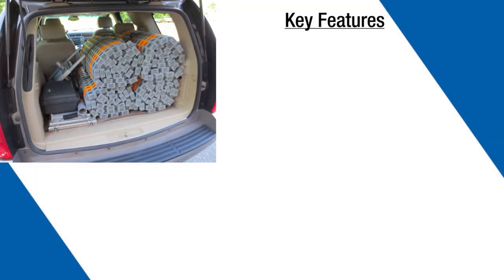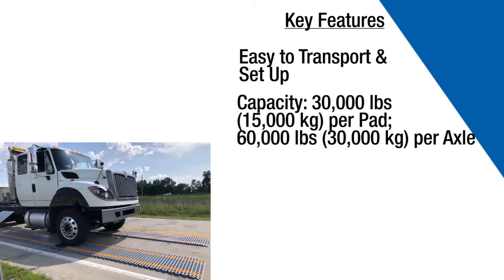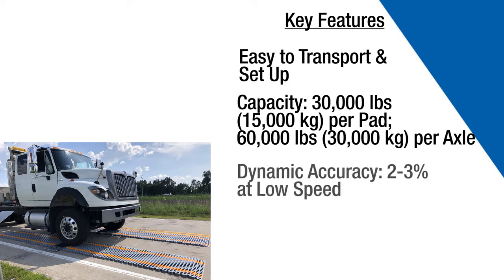The Intercomp LS-630 WIM Low Speed Portable Weigh-in-Motion Scale can be set up wherever short-term use truck scales are needed. The entire system can be loaded into most full-size vehicles and deployed in less than 15 minutes. The scale system has a capacity of 30,000 pounds and can weigh vehicles with up to 36 axles.